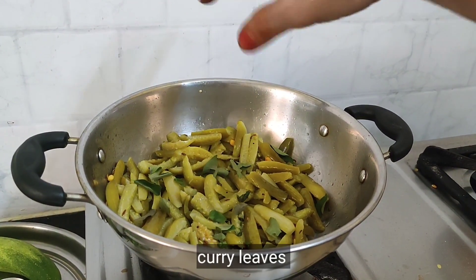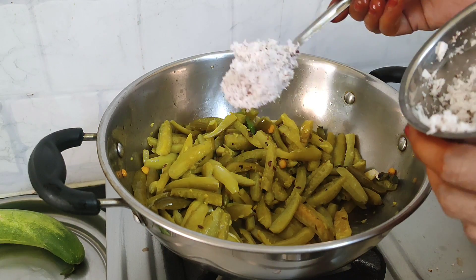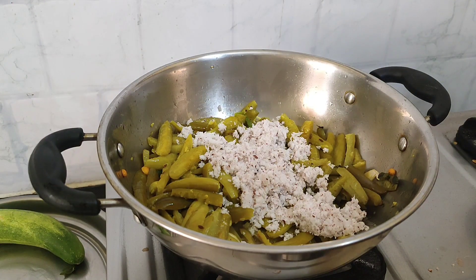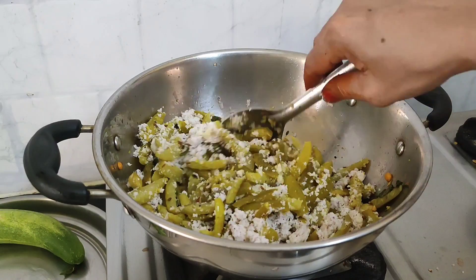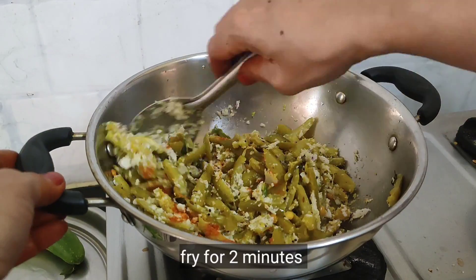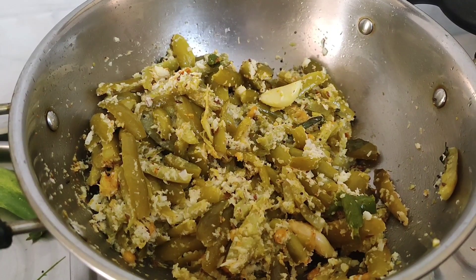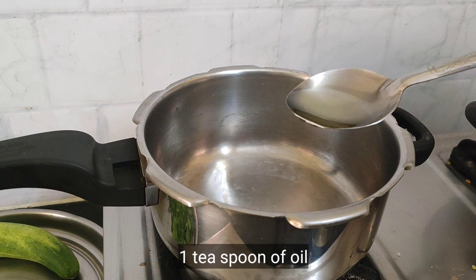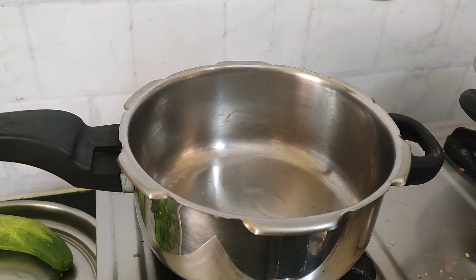I am going to fry it a little bit. The rice is very good. You can add oil and adjust the taste. I'm going to add a little bit of oil here, and then add another little bit of oil.